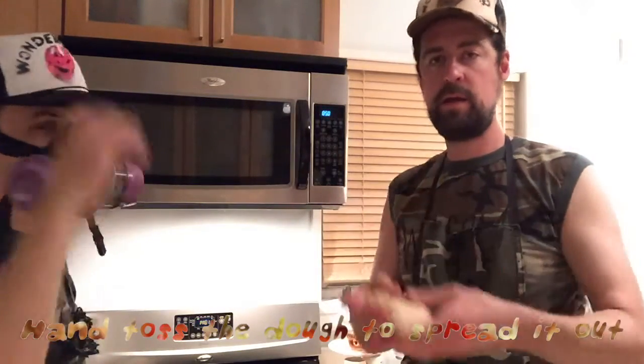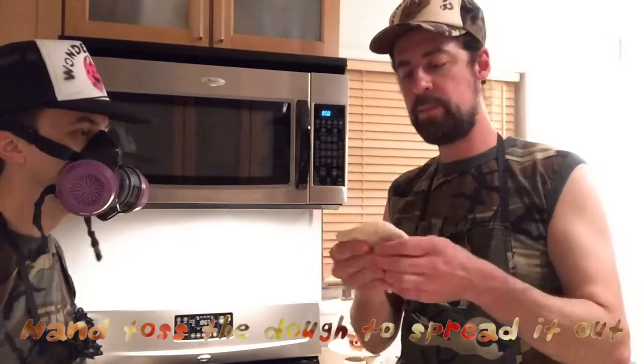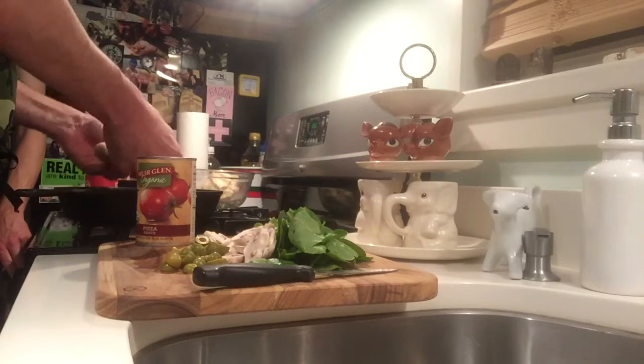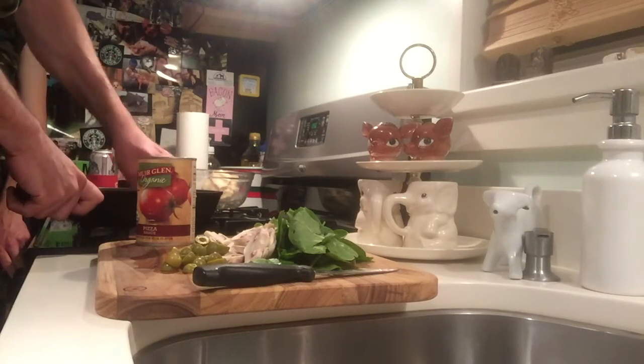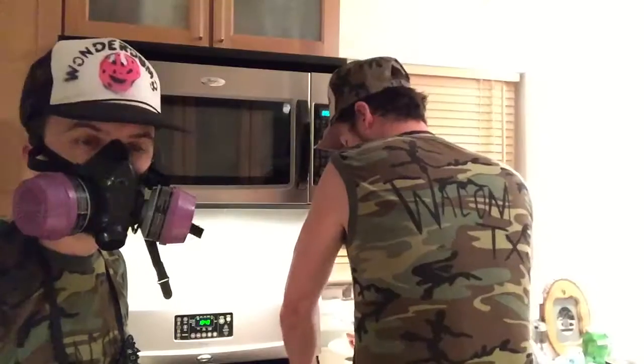So now what I'm going to do is hand toss it, and it'll slowly expand out into a disc shape, like that. Then I'm going to put it in the pan and slowly start mashing it. We'll take a little break — I'm going to keep mashing this around and then we'll come back when it's ready.